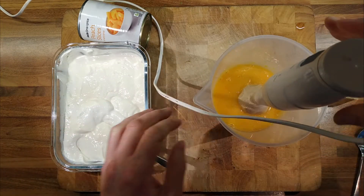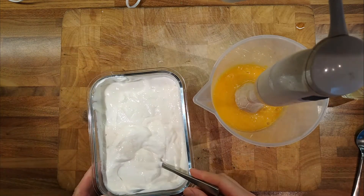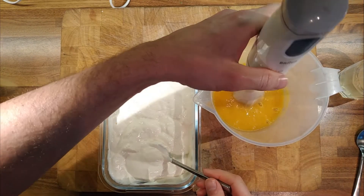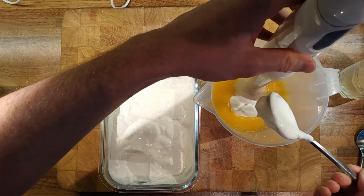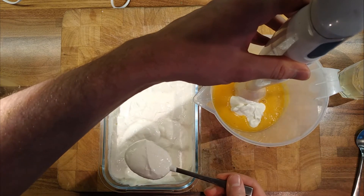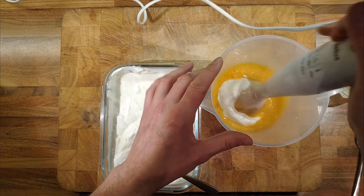Right, so that's pulped. As I always like to do, I'll add a little bit at a time — because once you've added something it's very difficult to take it away. We'll go with two dessert spoons of yogurt for one tin of peaches, and we'll taste and keep going from there.